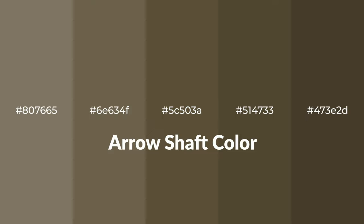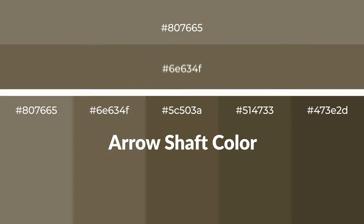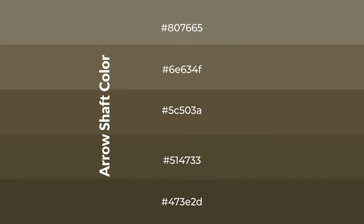Warm shades of arrow shaft color with brown hue for your next project. To generate tints of a color, we add white to the color. Tints create light and exquisite emotions.